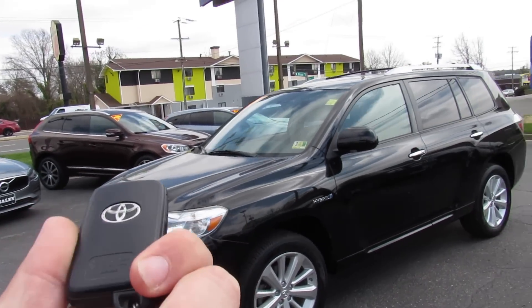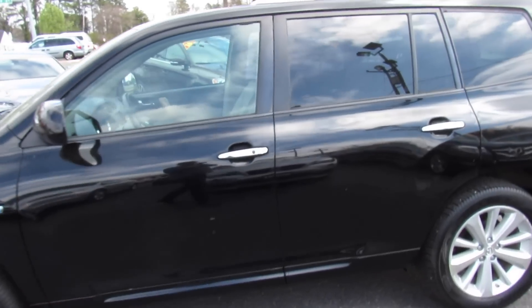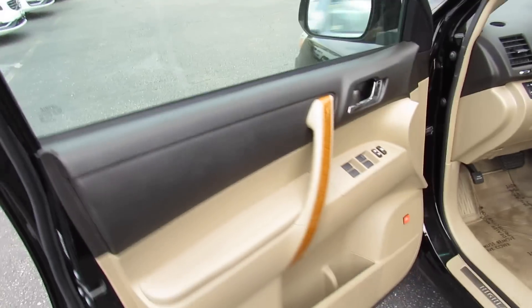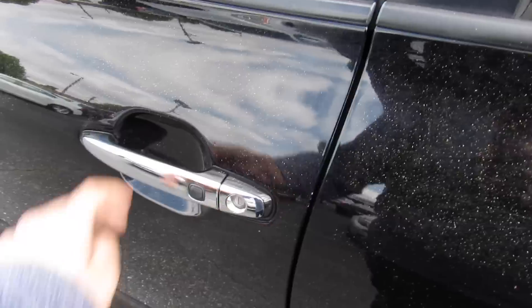Getting in and starting this one up — it does include your typical Toyota intelligent key with lock, unlock, trunk release, and panic. Intelligent entry: just come up, grab the door handle to unlock, and touch right here to lock.